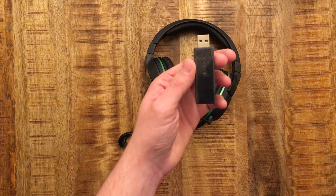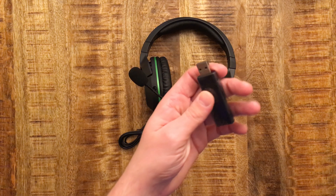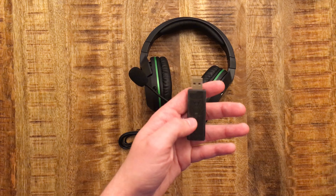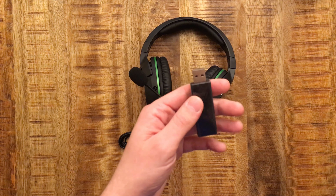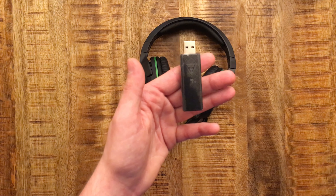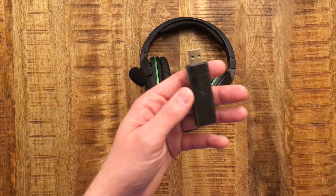This is the wireless USB dongle — this is what you plug into your Xbox to receive the wireless signal from the headphones. They say it's recommended that you wait until you sign into your account before you plug this in, because your Xbox may not always sense that the headphone is there, so it's best to wait to sign in before you put this in.